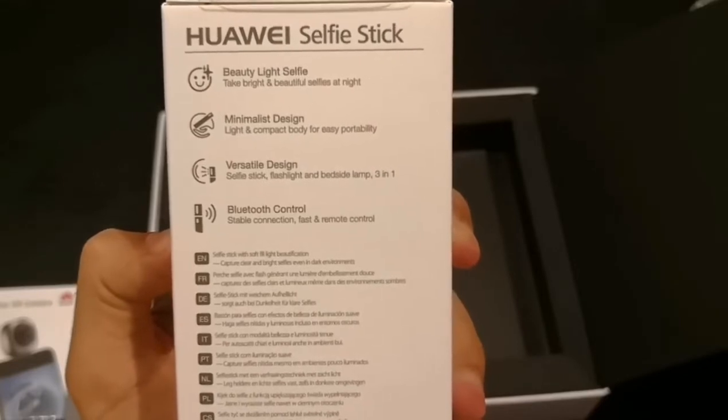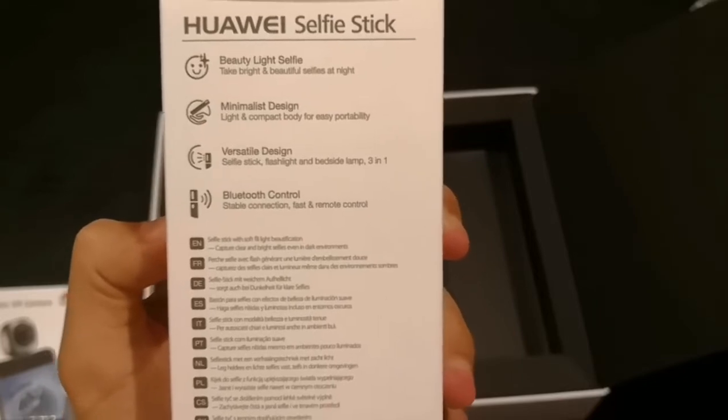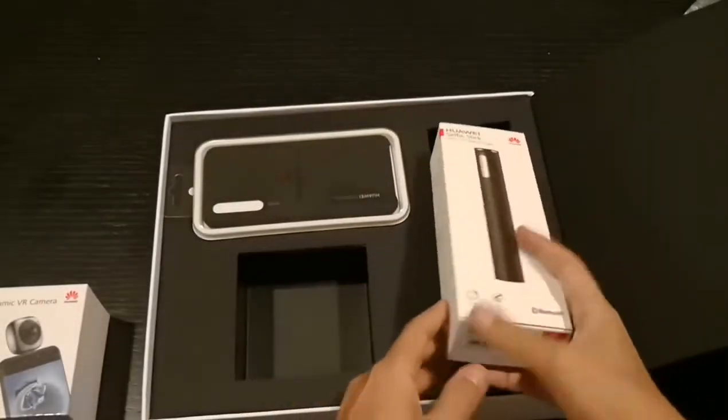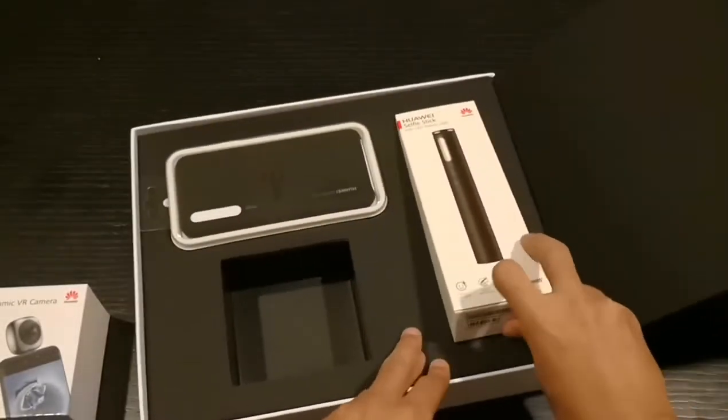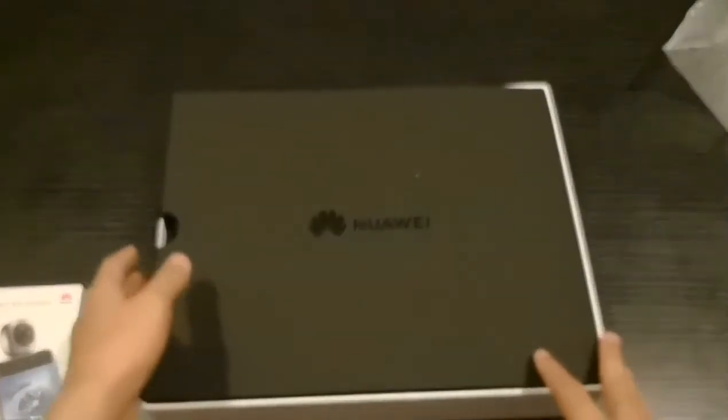Minimalist design, versatile design, Bluetooth control — beautiful. I hope when I connect it to the phone it can zoom and focus. We will wait and see and test things out. Thank you Huawei — I will definitely be using this 360 camera.